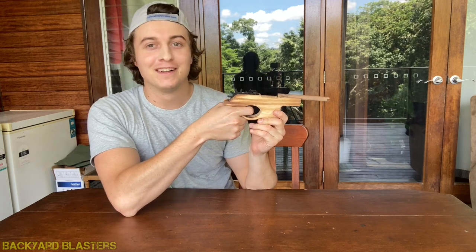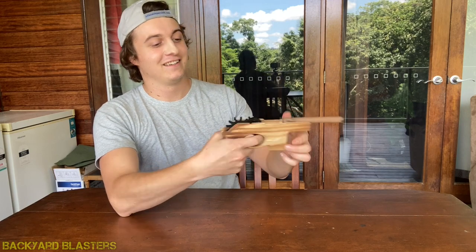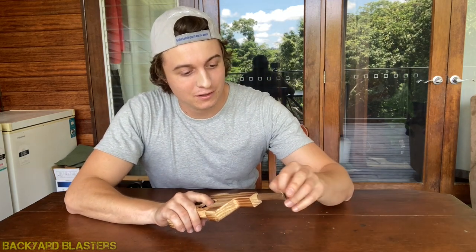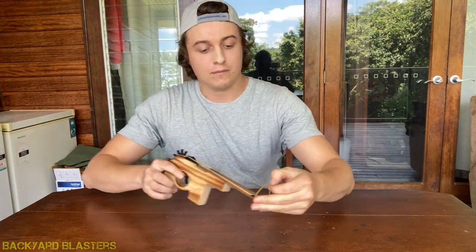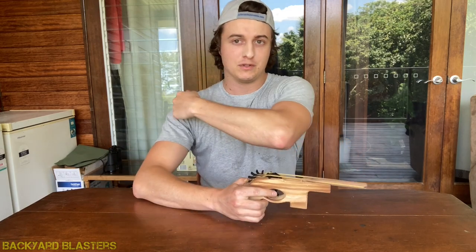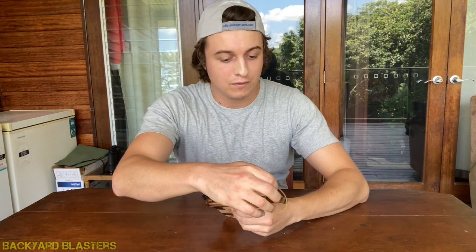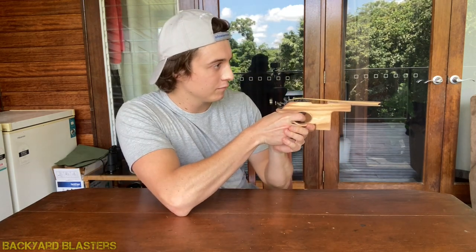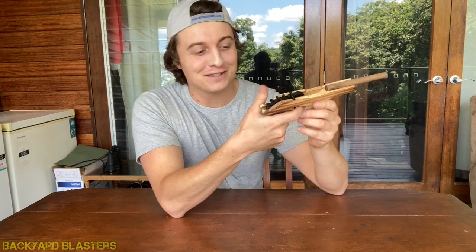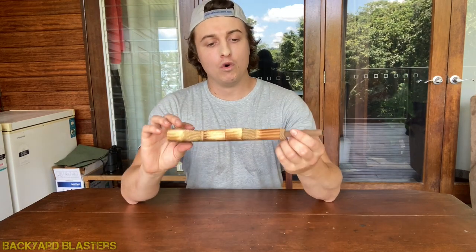Oh man, that's a smooth one — smooth trigger pull there, that's neat. Now we'll go again; we'll see how fast we can do it. Let me know what you guys think of this new camera setup. Usually I have the camera beside me or on the front looking down, but I feel like I can get a pretty good capture of the product this way too. That's neat — basically as fast as you can pull the trigger it'll shoot.